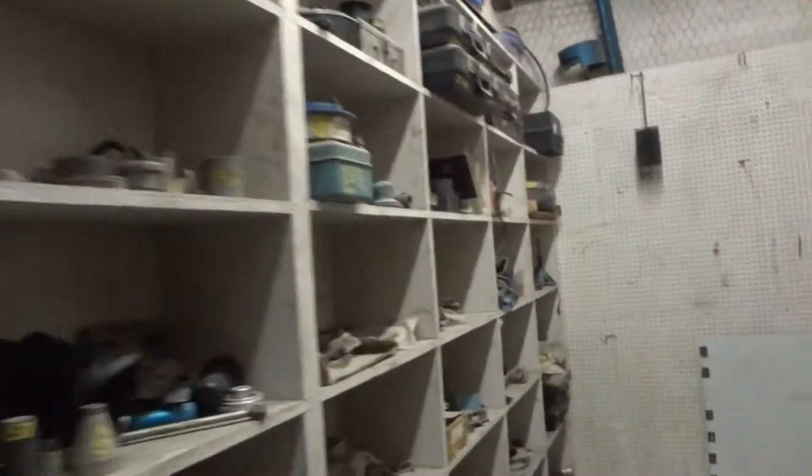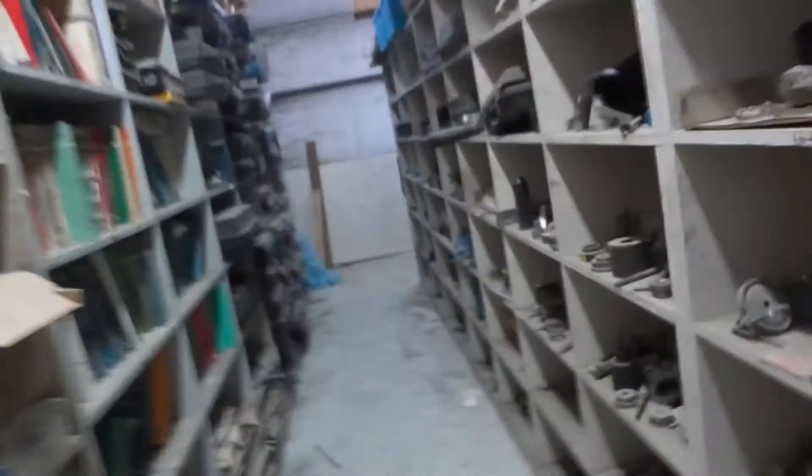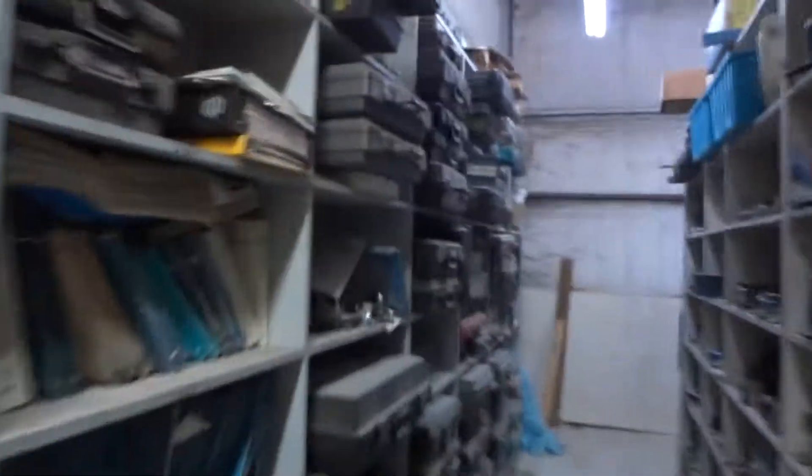Just thought I would show you a little bit about what we're looking at here, so you can have the same — maybe so you feel sorry for me. But this is what it looks like, and this is only one side.